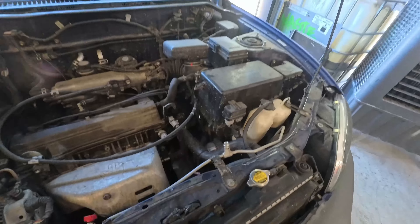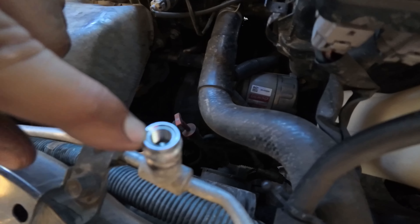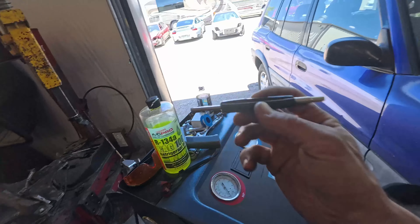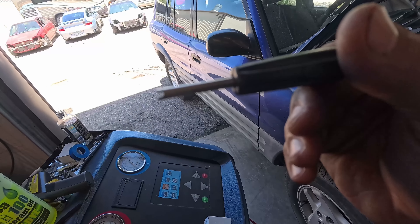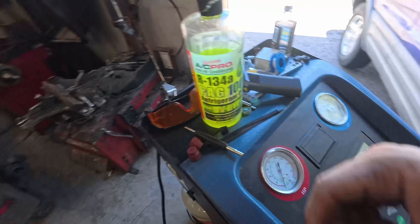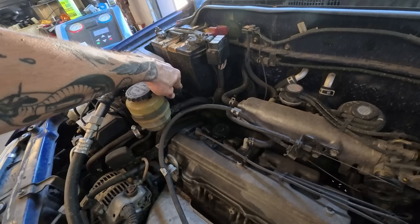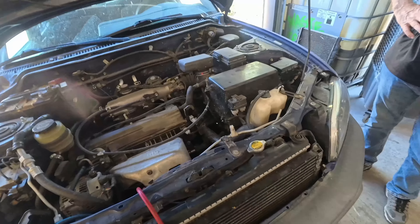Drum roll — the number one thing that leaks on an AC system is the little Schrader valves inside the service ports, on both sides. I just go ahead and replace them — they normally cost a couple bucks a piece. You need a Schrader valve tool to do it, which you can pick up at O'Reilly or wherever when you grab the proper valves for your car.